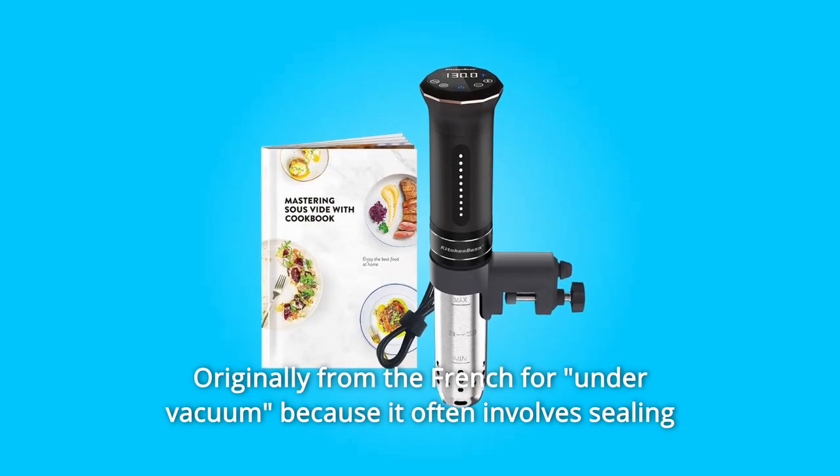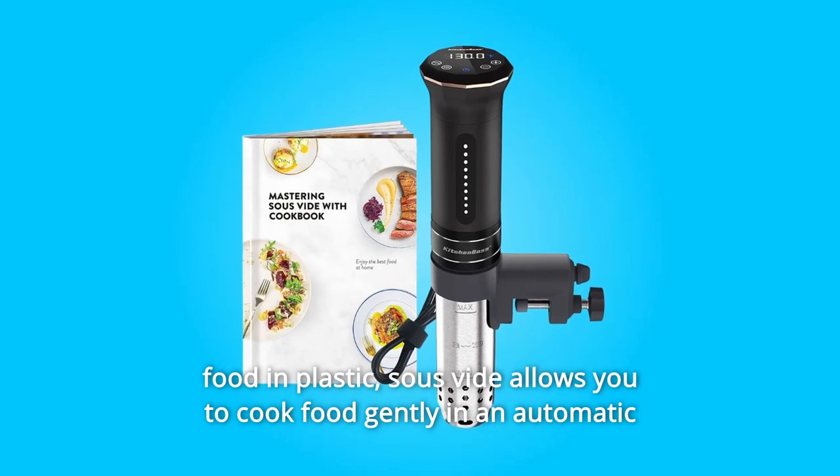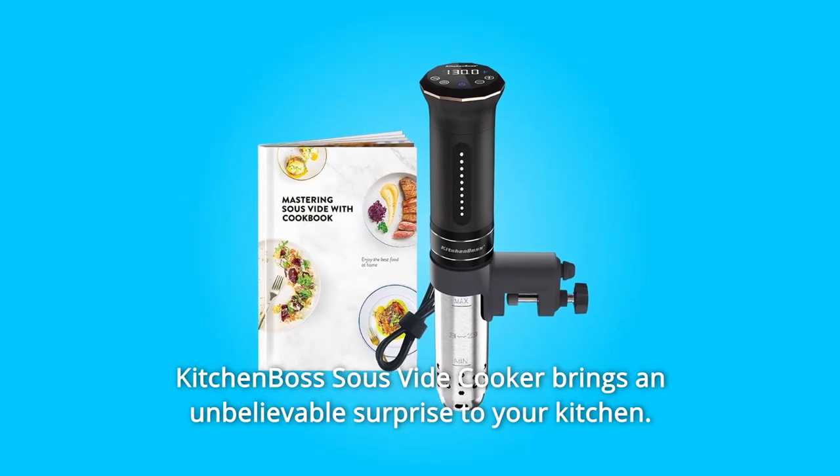Originally from the French for 'under vacuum,' because it often involves sealing food in plastic, sous vide allows you to cook food gently in an automatic water bath to the perfect temperature. The Kitchen Boss sous vide cooker brings an unbelievable surprise to your kitchen.